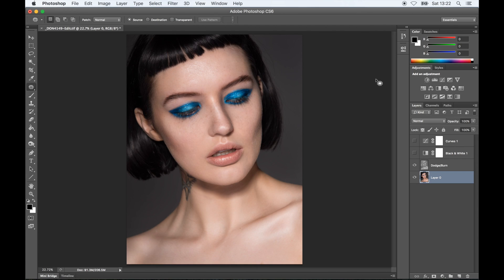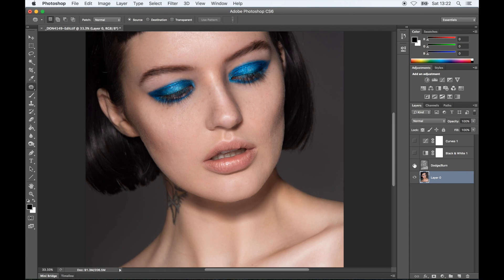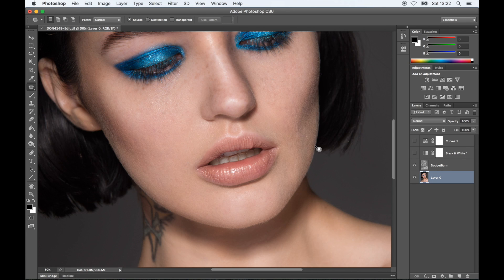You can see a bit of a before and after. The shadows and the highlights are way more defined, there are no visible bumps, but the skin still has nice texture.